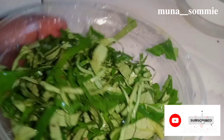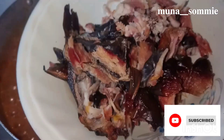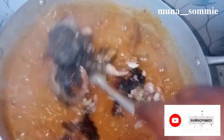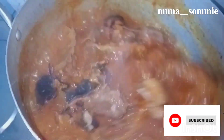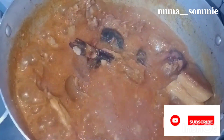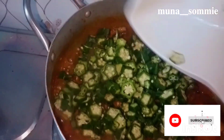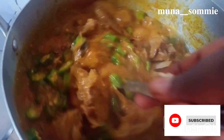I washed my uziza leaves and cut them neatly. Then I added my fish to the soup — can you see that? The soup is already giving, the aroma was heavenly. Now add the chopped okra and stir thoroughly, combining everything together.